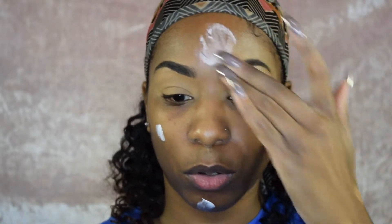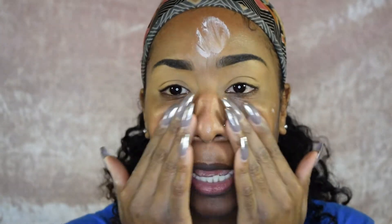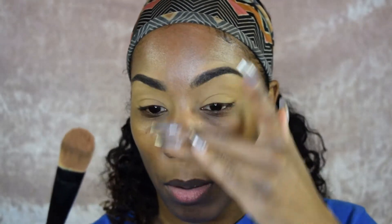It's time to prime the face. I'm going in with two primers: the MAC Strobe Cream to illuminate the skin, and the NYX Studio Perfect Photo Loving Primer to cancel out pores. I like to apply these with my hands, but if I were doing makeup on a client I'd use this foundation brush — I like to call it a paintbrush. We've graduated from using just foundation brushes though, so I apply first with this and then buff out with a different brush.